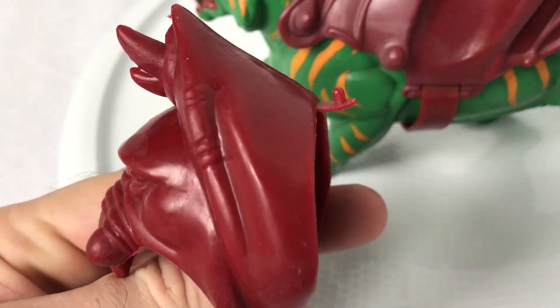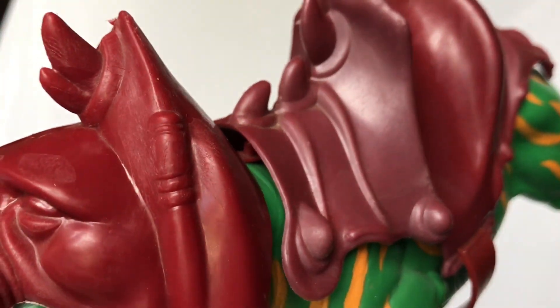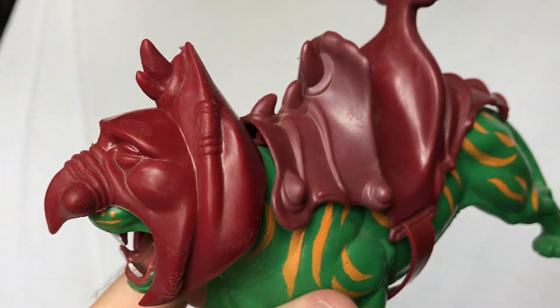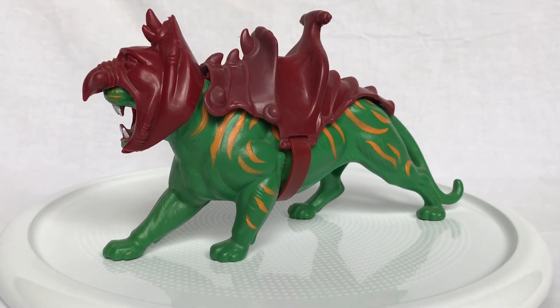As you can see here, the helmet has a little tab, and this is supposed to tab into a hole underneath the saddle to keep the helmet on, although I've never really been able to get it to stay in there — and honestly, you don't need it. It stays on perfectly fine with or without the tab, and looks great either way.